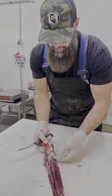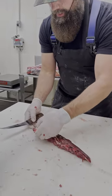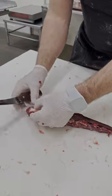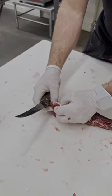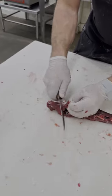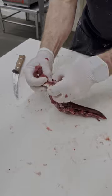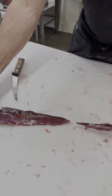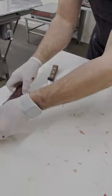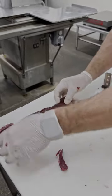Let's start with that inner loin — this still has that chain on there. Really all we want to do is just peel that off. If you just start right up here at the top of that loin, once you get this started you can pull that chain right off there like that. And there you have a beautiful deer tenderloin.